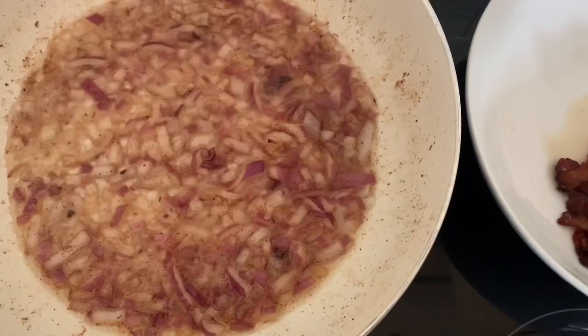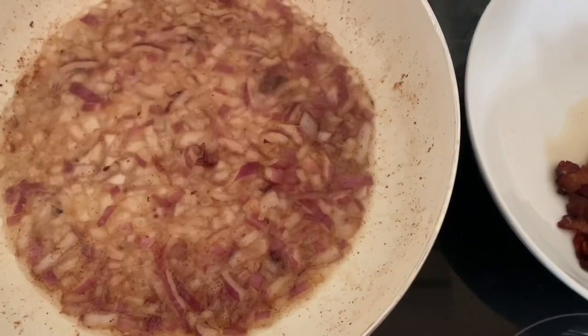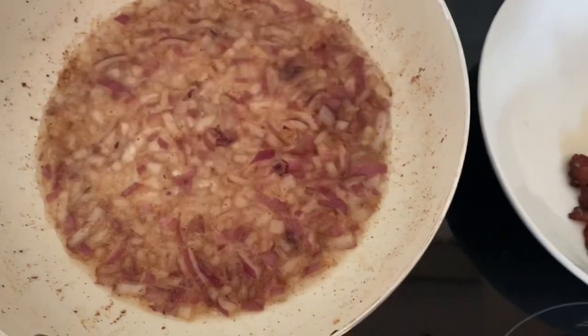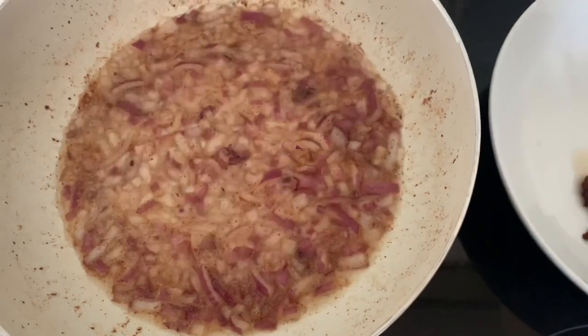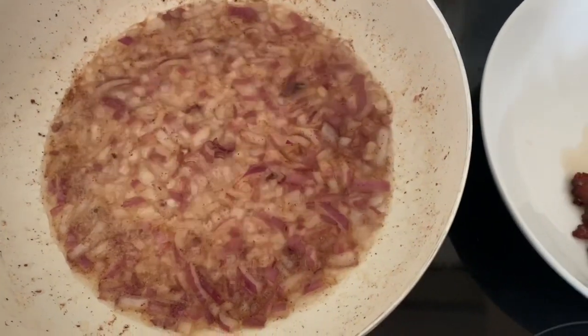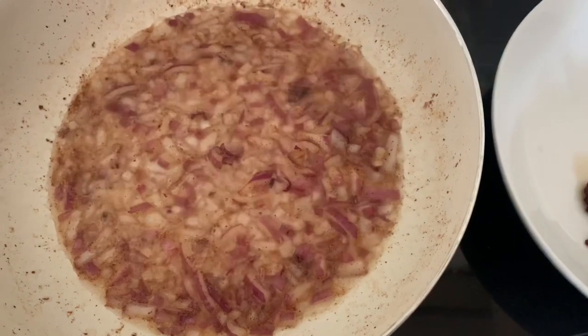The onions are now cooking, they're getting soft. I'm now going to take them out, put them in with the bacon, and then I'm going to put the chicken in that I have chopped into nice even squares and fry the chicken until it is brown but not actually cooked. That will take about 3-4 minutes.